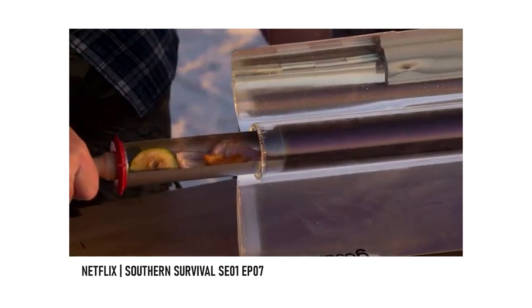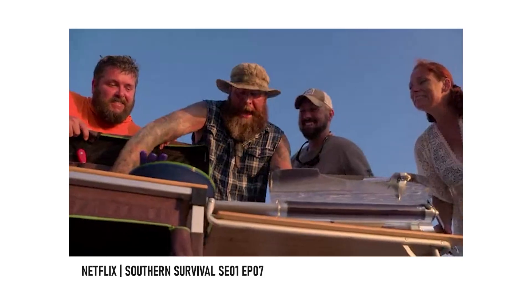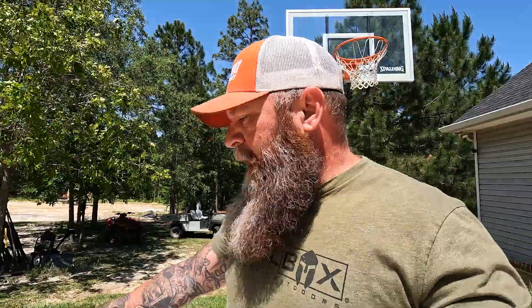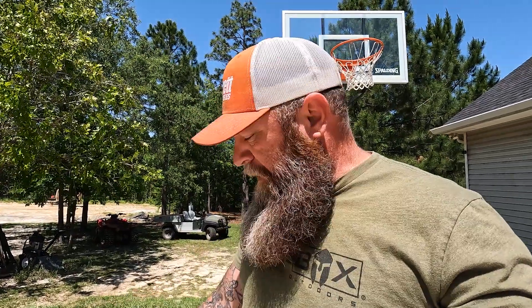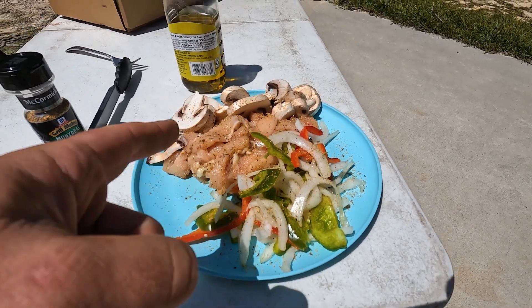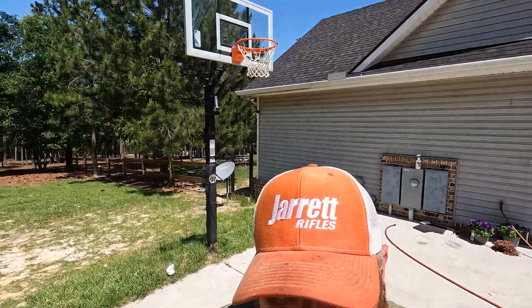If you watched on Southern Survival, we actually used a product from GoSun — a solar oven, basically the same thing. This is a different version, a smaller more compact, more travel-ready version. I have not used it at all, so we're fixing to take it out of the box, check it out, put the chicken, mushrooms, peppers and all that in there, cook up some lunch, and see how well it works and the features of it.